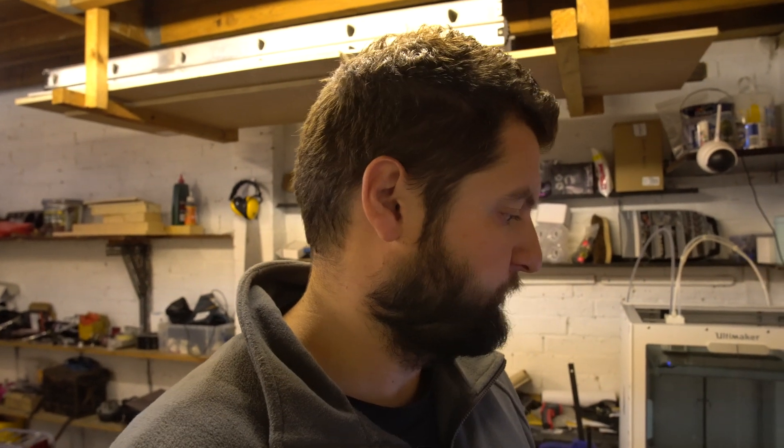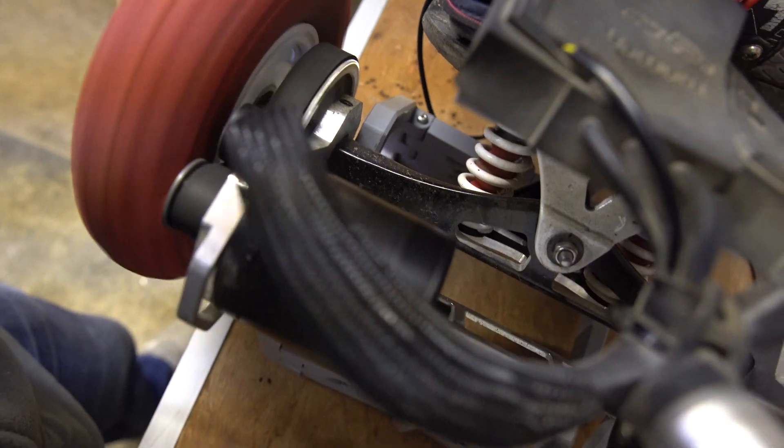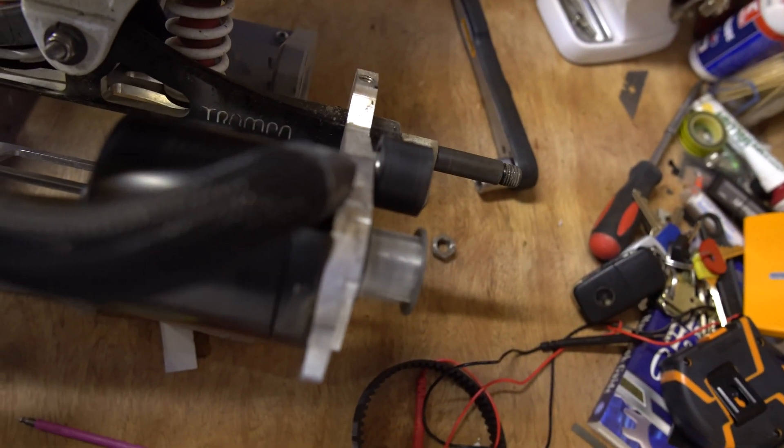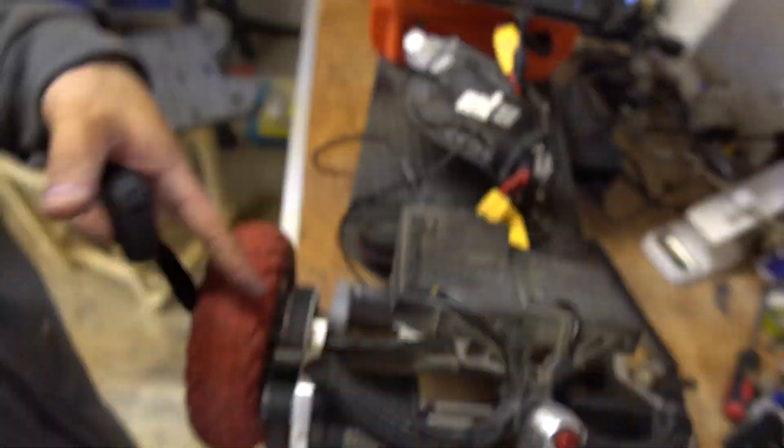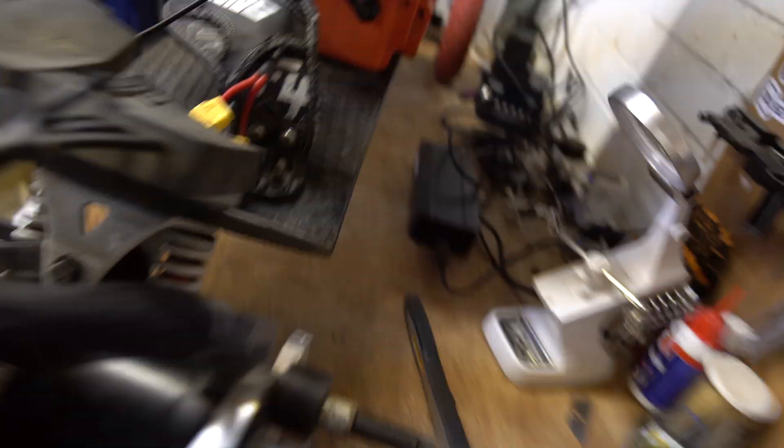Found another problem guys — a loose motor mount. So I'll have to take care of that as well.